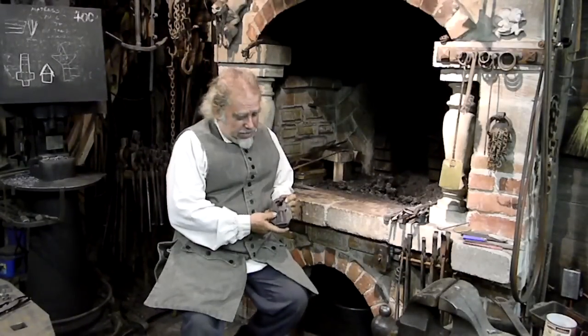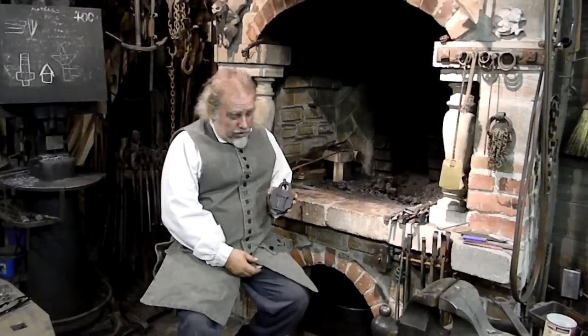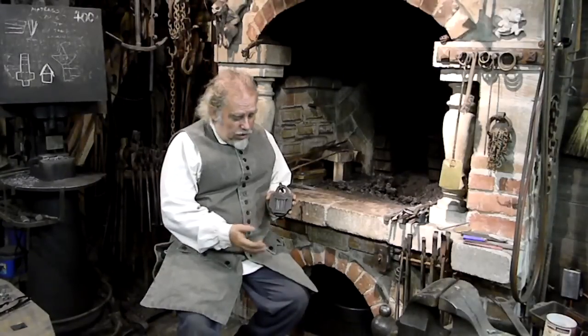The really cool thing about this lock was where the key goes into it. When he got it at the antique store, it didn't come with a key — he had no key.